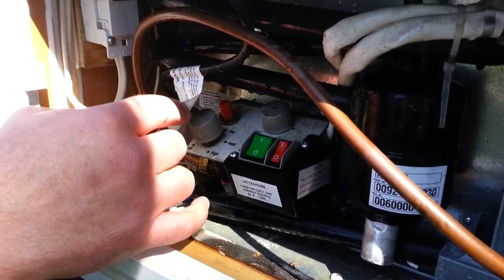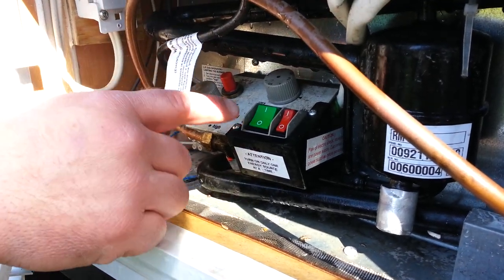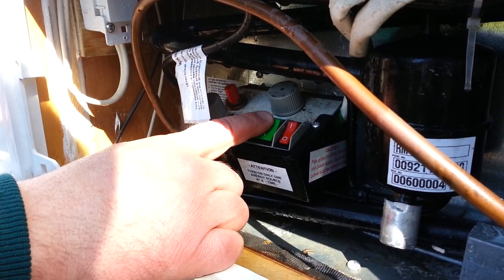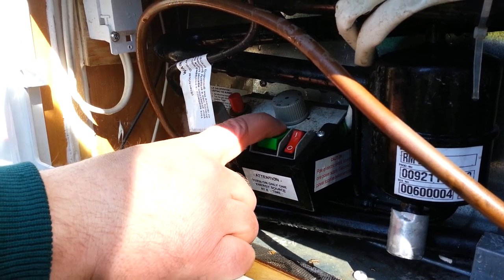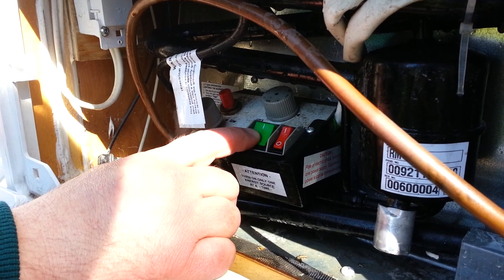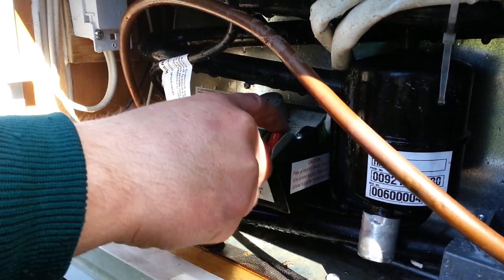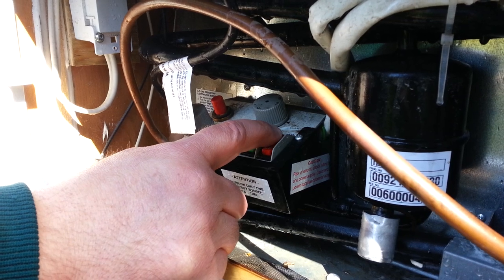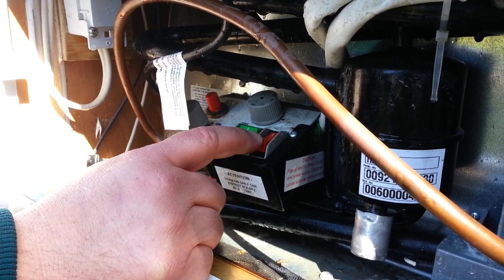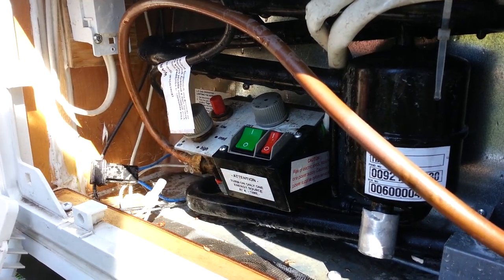When you have the camper plugged in to a 120 volt outlet, you can just use electricity to cool it — just turn the 120 indicator on. If you're running it off the battery, it says 12 volt up here, and you just turn that on to use the battery to run the refrigerator.